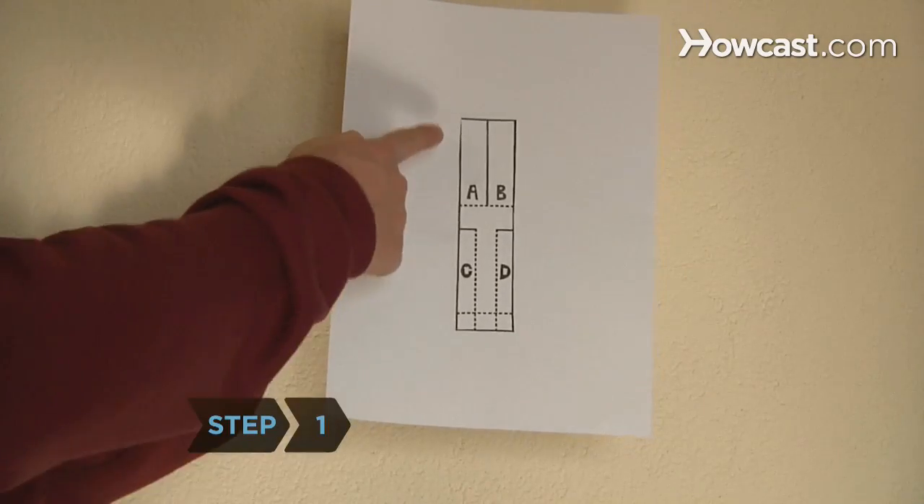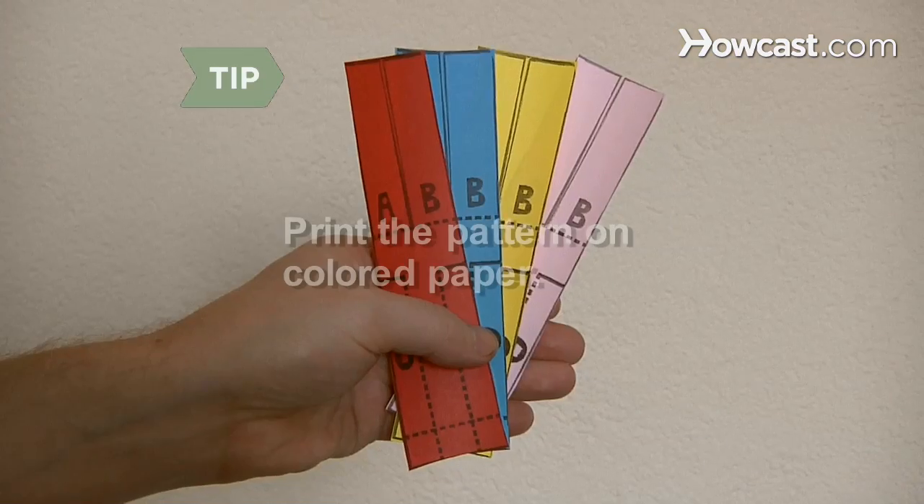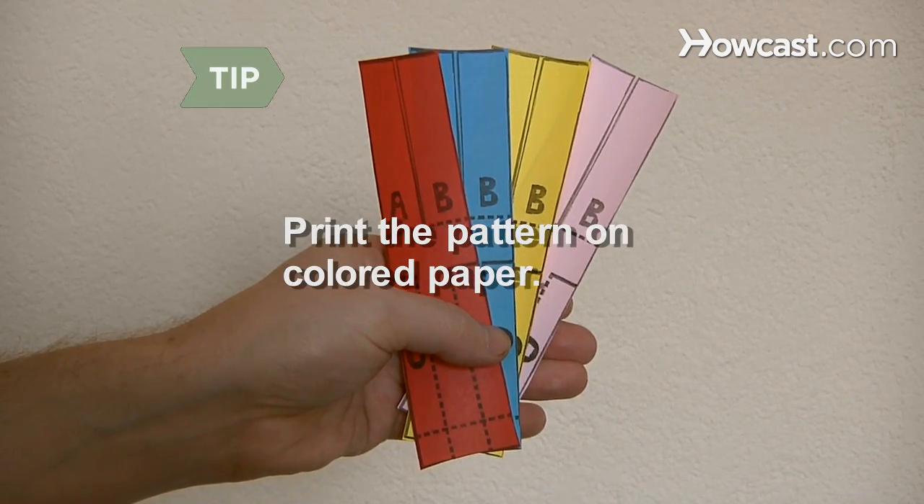Step 1. Download and print out the paper helicopter pattern from the internet. Print the pattern on colored paper to make the helicopter more colorful.